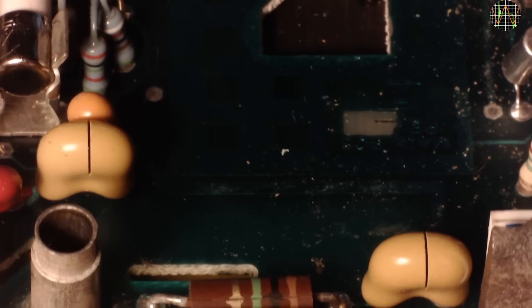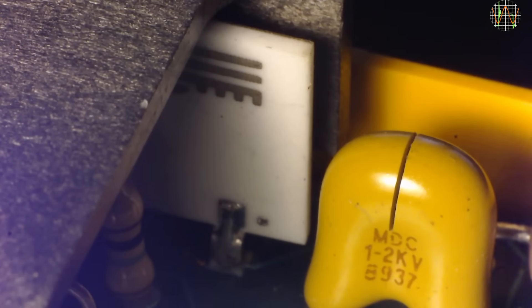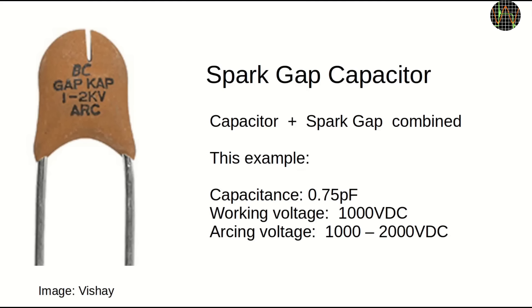I have never seen those. Somehow I am feeling mooned. But on closer inspection, the crack is actually a carefully machined slot, and it is the same on the other one. These are, in fact, spark gap capacitors — combining a capacitor with a spark gap to reliably discharge transient over-voltages. I have seen spark gaps both in the form of special PCB traces and as gas-filled devices, but these were new to me.